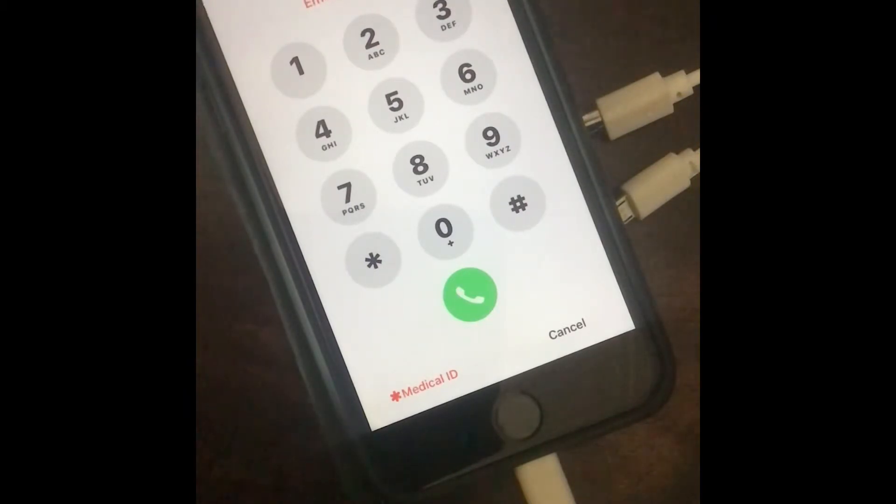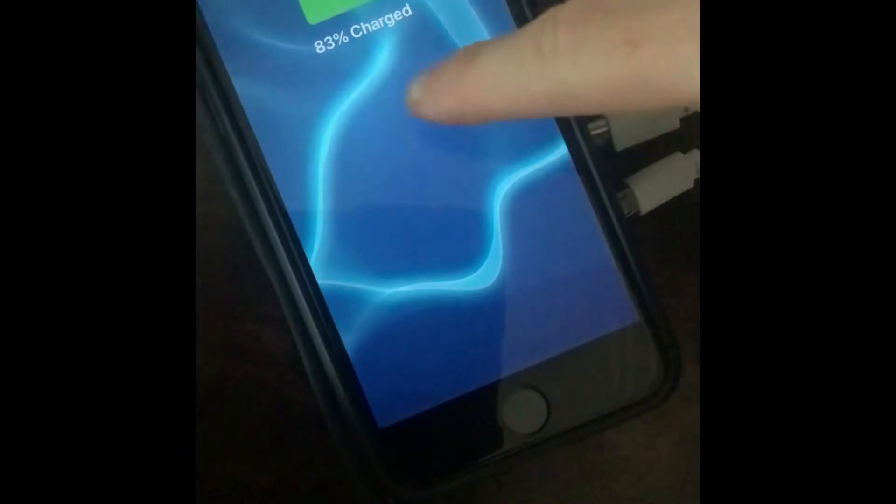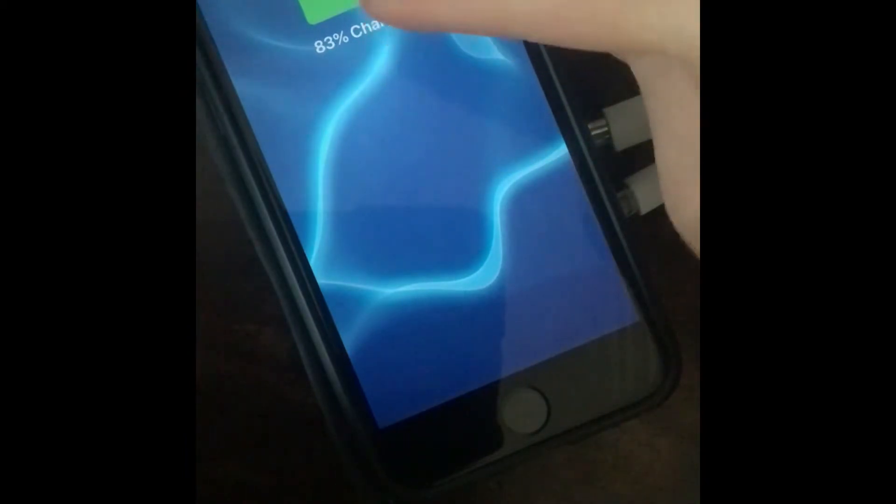Just wait until it goes to sleep by itself — there it goes. Then you unplug your phone. Look at that — do you see how the battery is not quite in the middle but it's on the top of the screen, and it stays there?